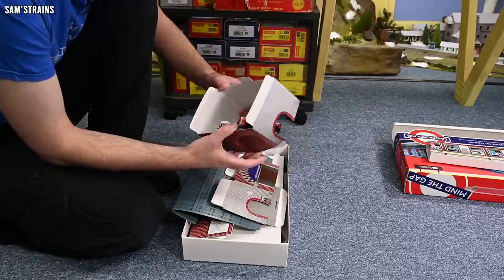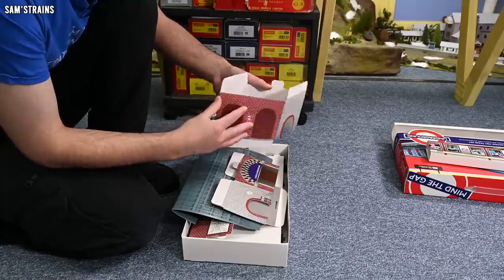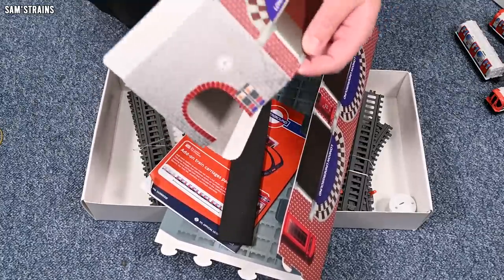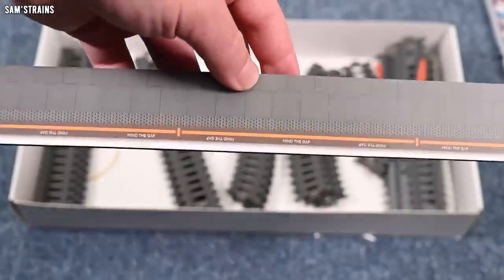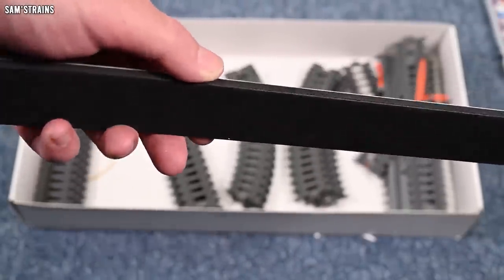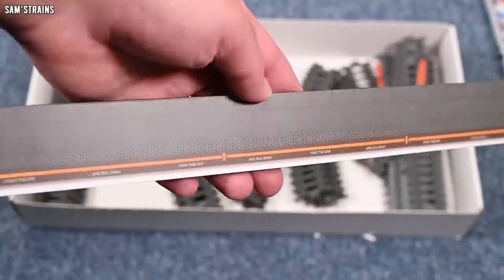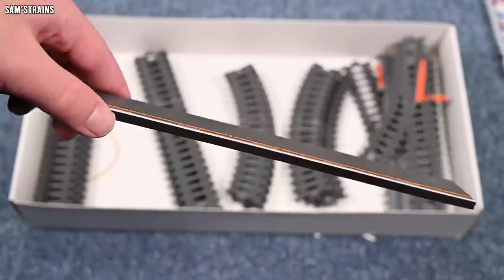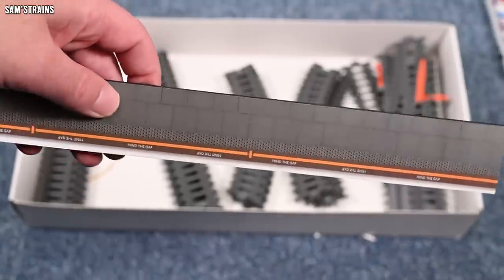So these buildings really are just pop-up buildings. That looks like some sort of station entrance, perhaps — we've got another one that looks exactly the same, labelled London Underground. And we've got — oh look at that — it's a platform! A station platform with a bit of foam backing on it. It's a bit bent, but hopefully that will straighten out. That's quite nice — not just a strip of cardboard. It's actually got foam on the underside, which is going to give it a bit of relief from the ground.